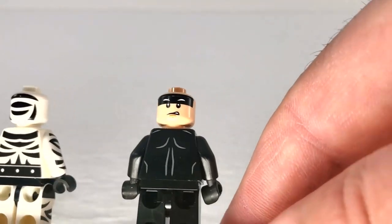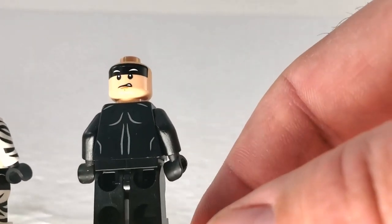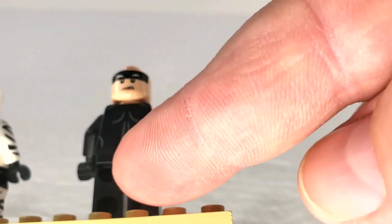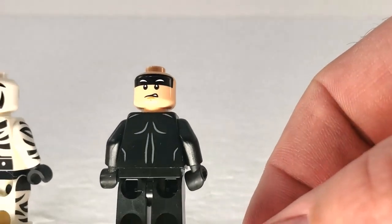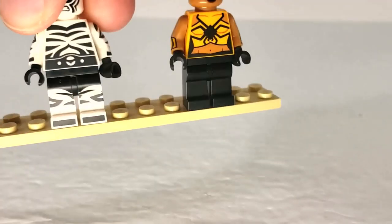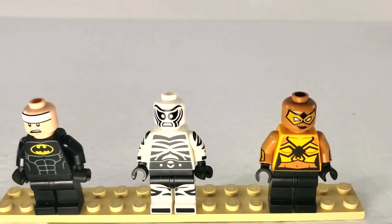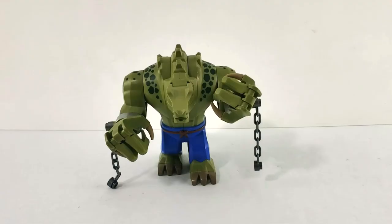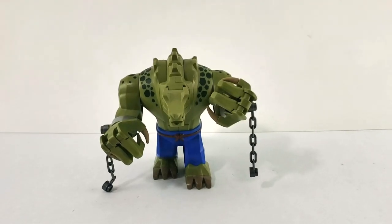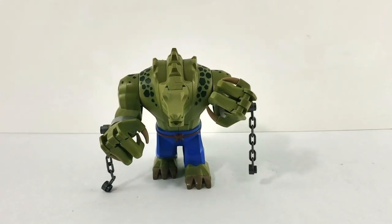Batman, of course — he's got an angry alternate face and his muscle pattern continues on the back of his body suit. That covers the supporting characters. Now we move on to the main attraction: the namesake of the set, Killer Croc. Gotta love this figure.